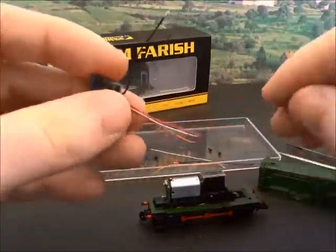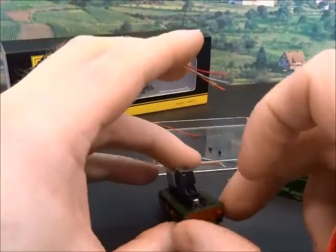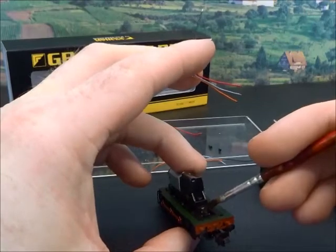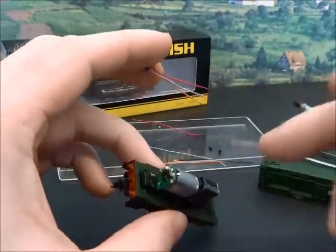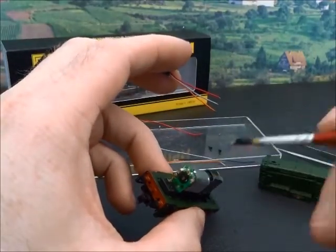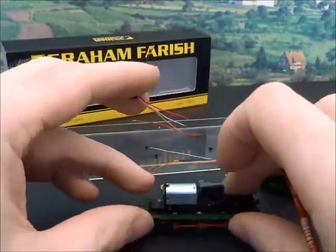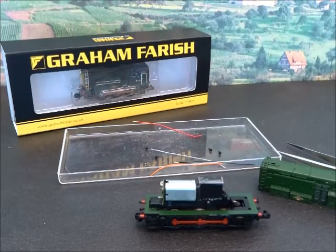I've pre-tinned the wires, which will hopefully mean the solder flows quicker and more evenly. It just means you don't get quite so much heat soak into the points where you're soldering. I'm actually using extra flux — I'm using multi-core solder as well as a flux — because usually by the time you get the multi-core to the job it's already burnt off.